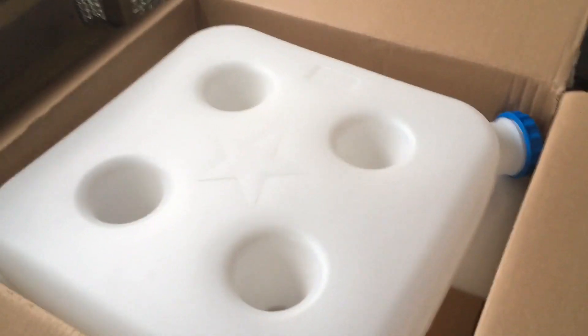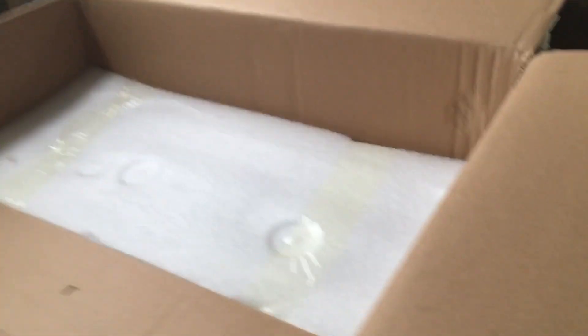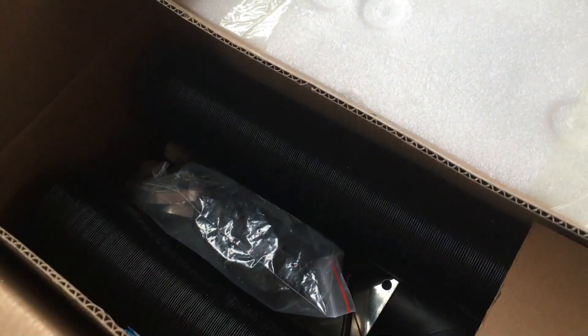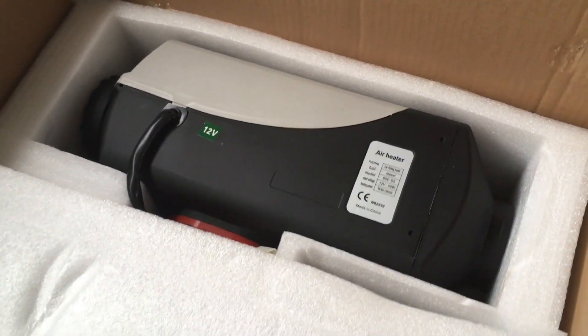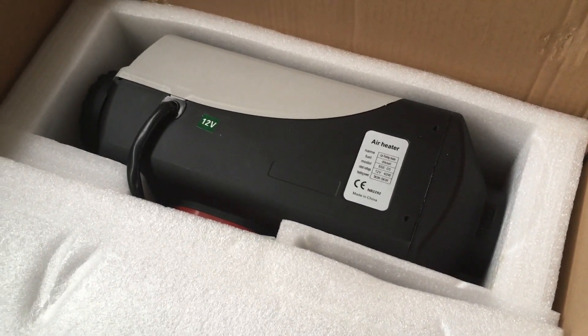Now, first thing out of the box is the actual diesel tank itself. And then we've got another little box of goodies here, which we'll go through in a minute. And what we've got under here — this is the actual diesel heater itself. So let's get that unpacked and we'll have a look.